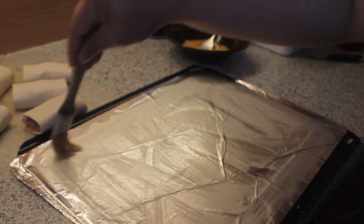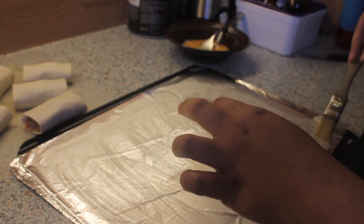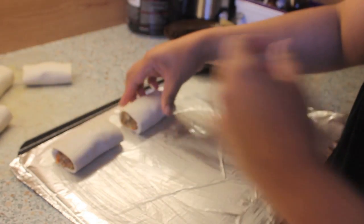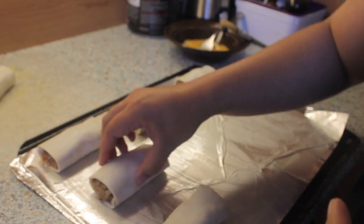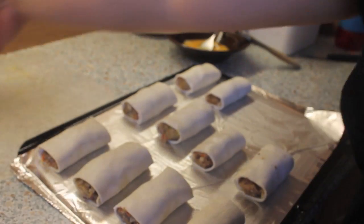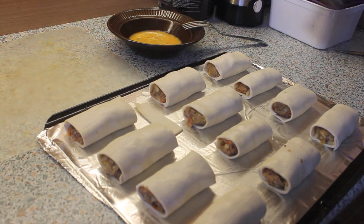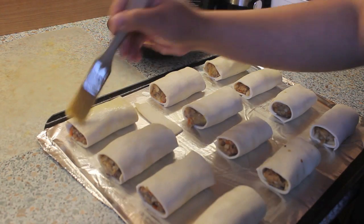Now we're just gonna line a baking tray with aluminum foil and grease it with oil. Now we can put our sausage rolls into the tray, making sure there are even spaces between them because the pastry will puff up when it's cooked. Now we're gonna brush our sausage rolls with egg wash to achieve that golden crusty top.